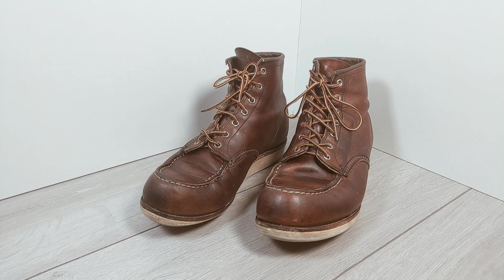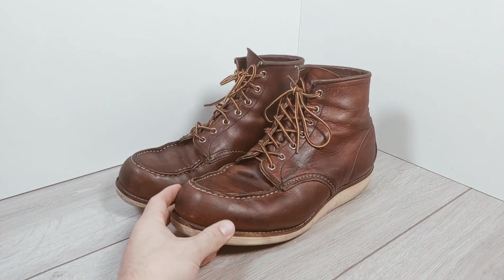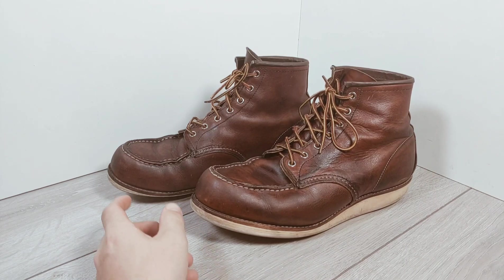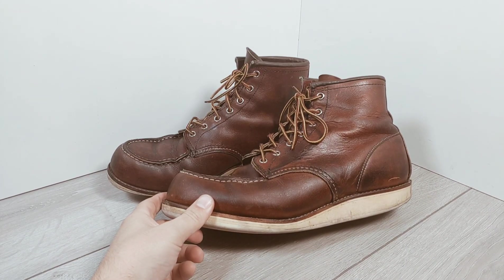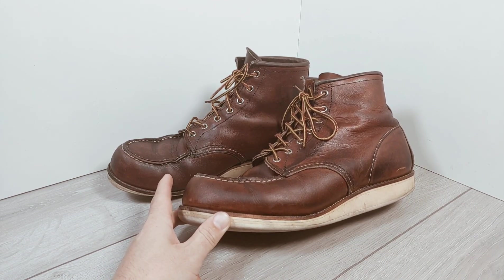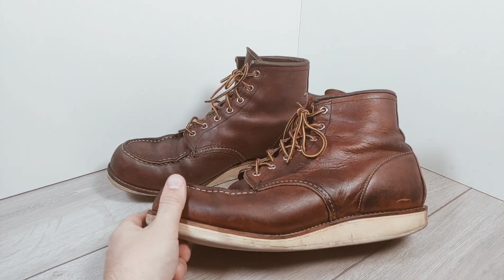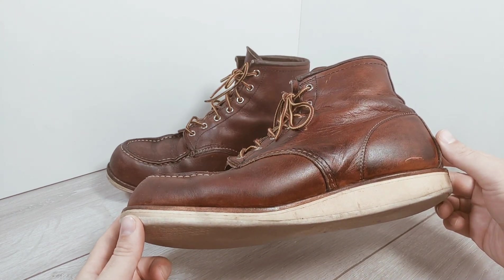I just wanted to share a quick video about my experiences with a pair of Red Wing 875s. I bought the boots about two years ago through Amazon — I had some vouchers. There's not really many opportunities to try these on locally. There's one shop that sells them but their prices are almost £100 higher than the Amazon price, so it was a no-brainer.